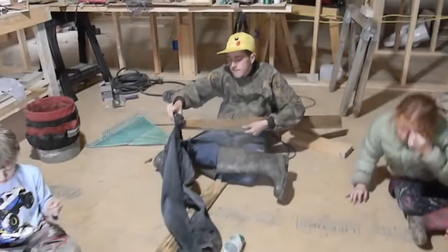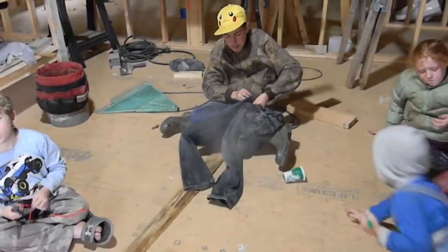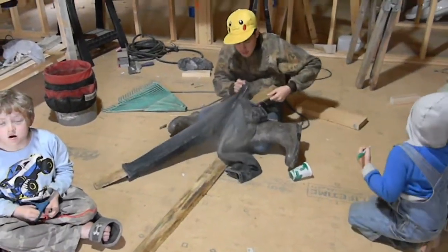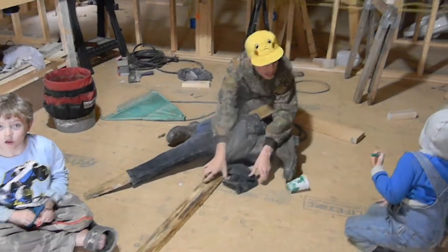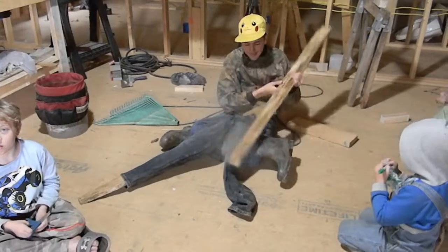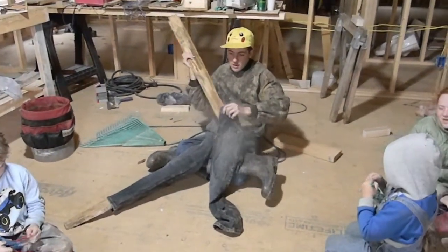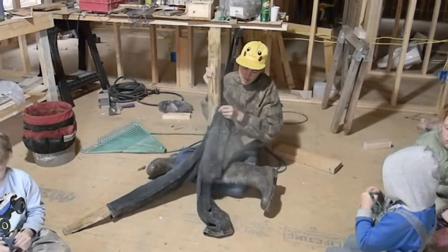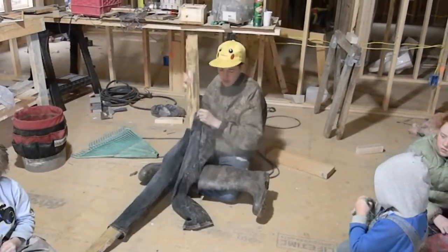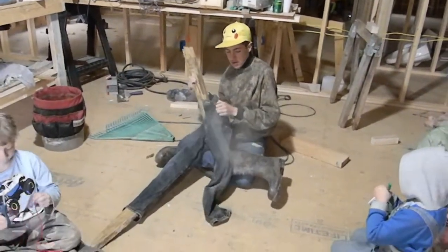Sean went ahead and put the legs into the jeans that we had. These were just some old jeans that the kids had grown out of, so we figured, hey, why not use them for our scarecrow? Since Caitlyn's picture has blue jeans on it, we thought it would match up absolutely perfect. We got them in there first before putting it all together, because the kids said that would be a lot easier — and they were right.